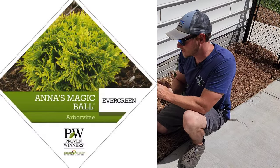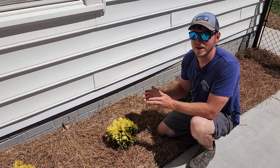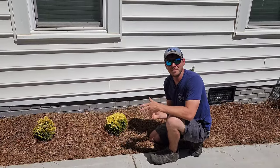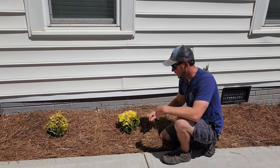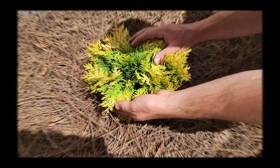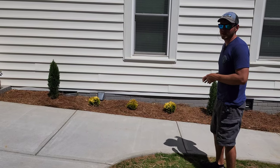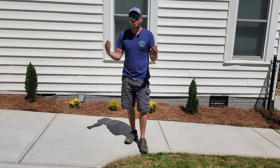Moving right along, the next shrub I planted is something Proven Winners came out with a while back — this is called Anna's Magic Ball. It's a type of golden arborvitae that stays extremely compact, only getting about a foot or two tall and wide, and it grows in this natural globe shape so you never have to prune it. It's such a slow grower I doubt I'll ever have to worry about it spilling over into my walkway. It turns bright gold in the winter, but in spring and summer it changes to a chartreuse green color — I think it's beautiful. I put two Shorties on each end for symmetry and three Anna's Magic Balls in between, since it's good practice to plant in odd numbers.